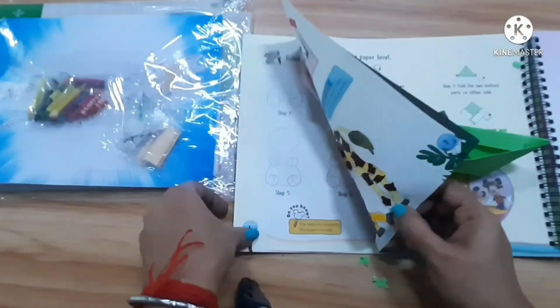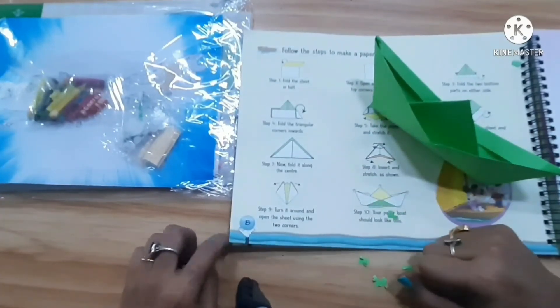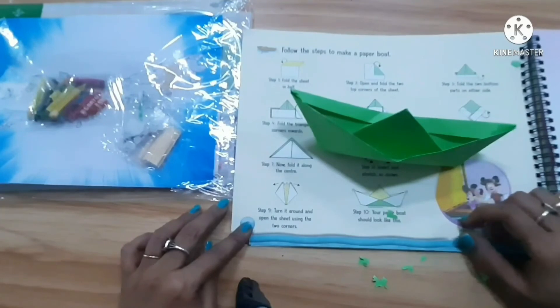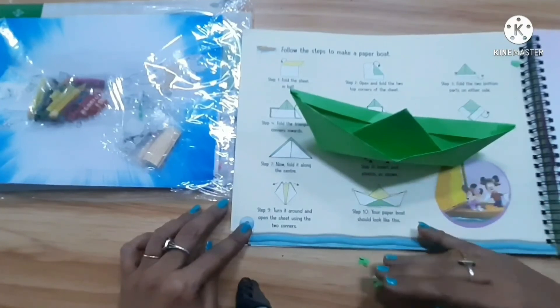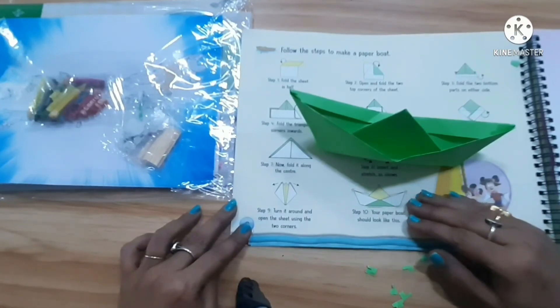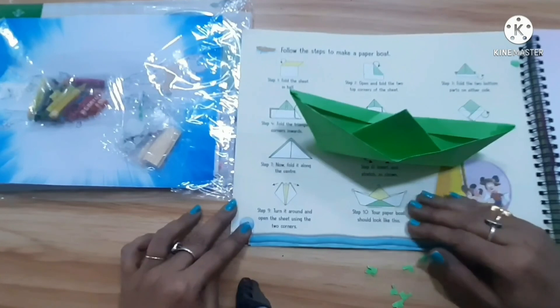This is page number eight and this is page number four — pages four and eight. We have to do this and please upload the picture of the coloring and craft on the MCB assessment app. There is an assessment section on the MCB app — you have to put the picture on there. Thank you for watching. Bye bye!